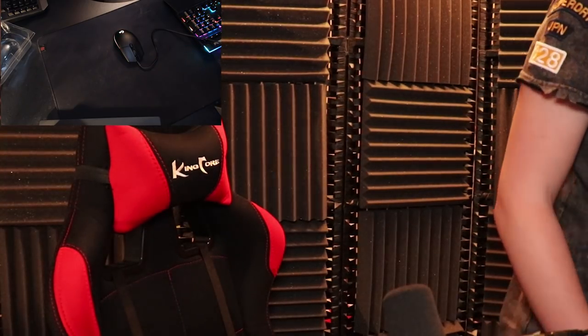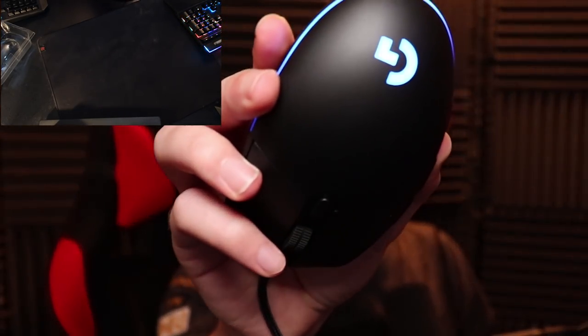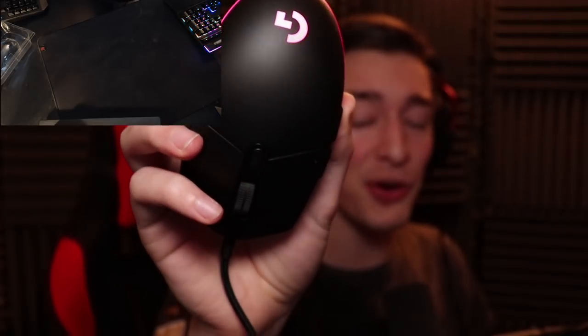This is my first time properly feeling it without any of the cases or whatever, and seriously compared to my ZA11 this thing weighs like nothing and it is so much smaller. You can see how much smaller this mouse actually is. I'm just going to go ahead and plug it straight in. And there we go ladies and gentlemen - look at the RGB lighting on this thing. It is kicking in already and I haven't even downloaded the software, just cycling through all the colors right now, and oh my gosh this thing is so so light.